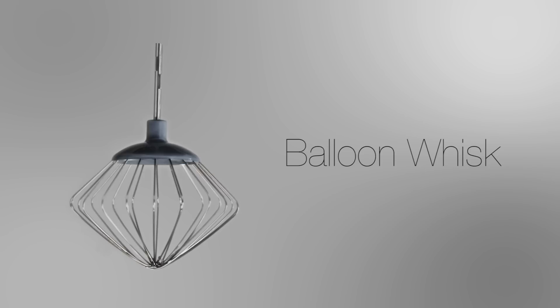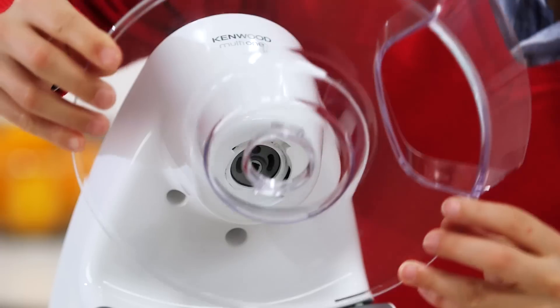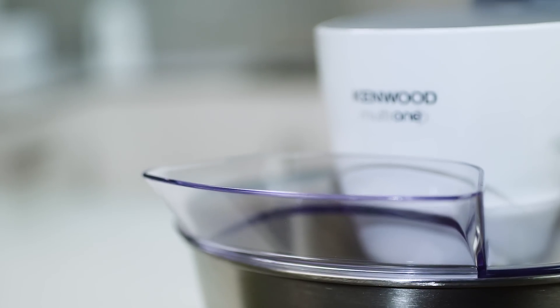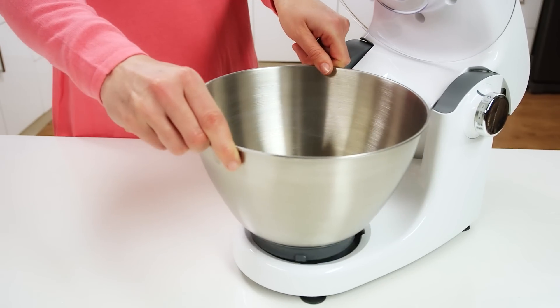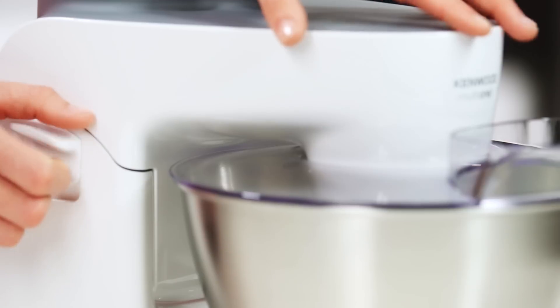You can use the hard-working, specially designed balloon whisk for meringues, cheesecakes and soufflés. As you cook, the splash guard with its convenient chute keeps things extra clean. The 4.3 litre bowl has a planetary mixing action.